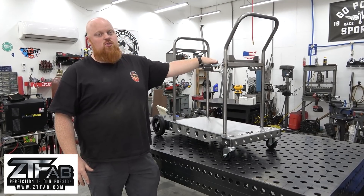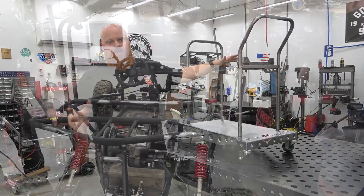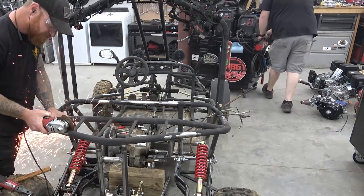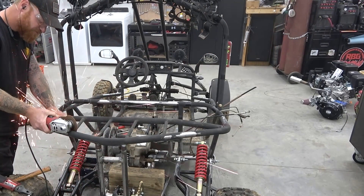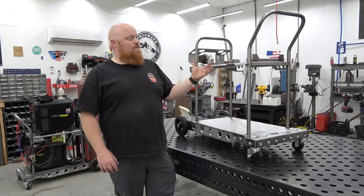Our current welding cart situation is horrible. We got the Harbor Freight massive Vulcan welding cart and it's such a huge welding cart to roll around in this shop. We got three projects going on, parts piled up, metal piled up, and that thing is just such a pain to maneuver around everything. So I wanted to find a better solution.